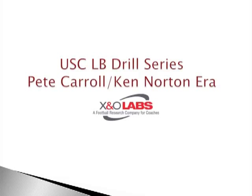Coach is Mike Kuchar, www.xandolabs.com. This week on X and O Labs, we are profiling the USC linebacker drills — the ones used on a daily basis at the University of Southern California back in the Coach Pete Carroll era, along with his linebacker coach, Coach Ken Norton.